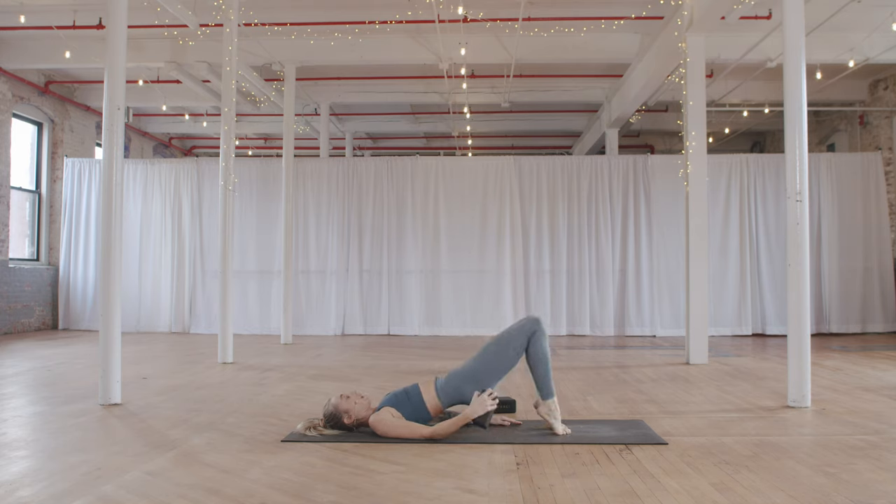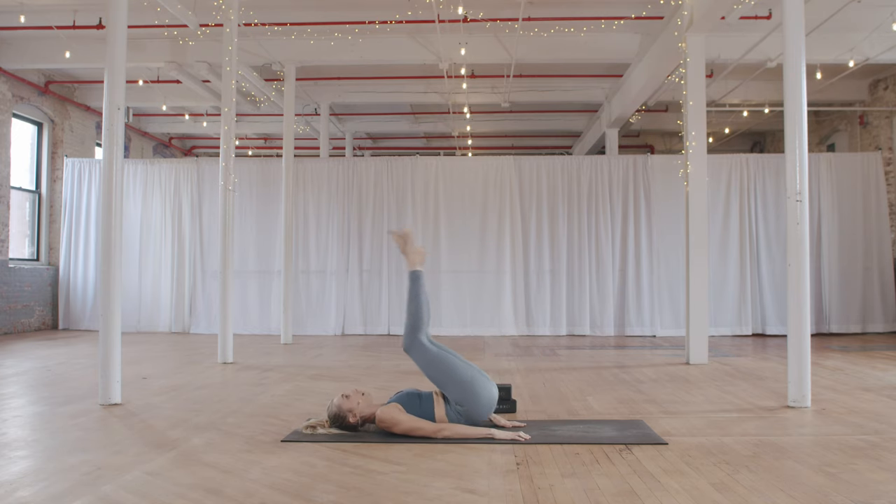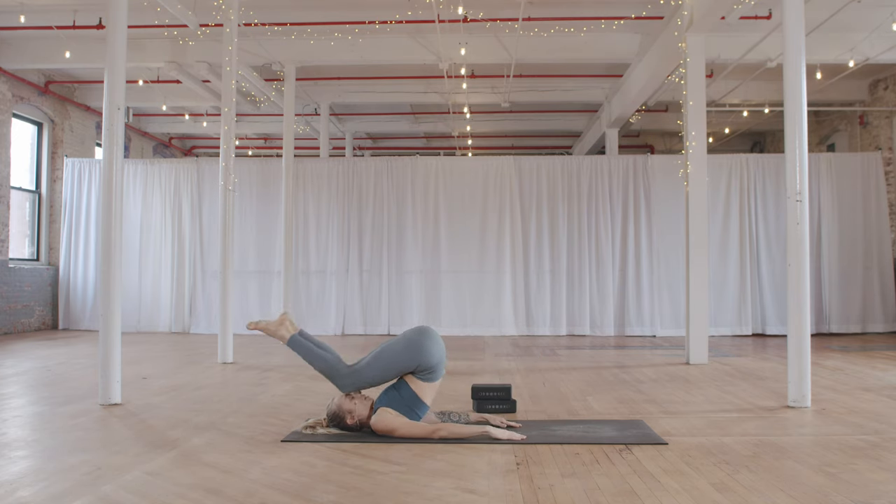Take the hands back to the sides and take a supported plow pose — knees to the forehead, arms down, or hands supporting the hips. Whatever feels better for you, but knees stay at the forehead the whole time. Feeling this nice posterior chain stretch, facing a little bit of pressure on your neck — that will actually help release some stuck tension.